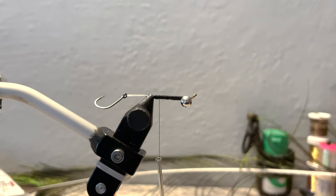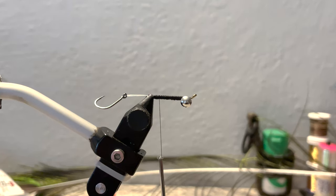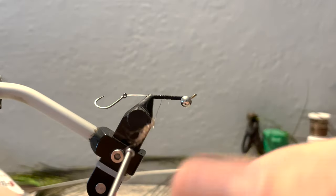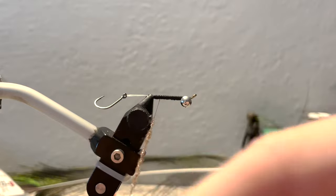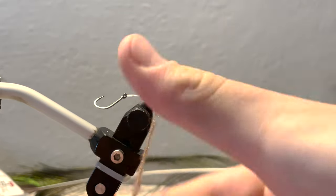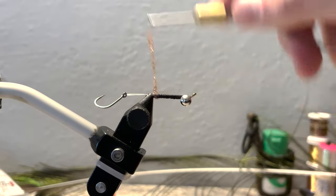We'll take some securing wraps over it just so the super glue dries. Now we'll start with our fly. To begin, we'll grab some ice dub UV brown and we're going to create a little bump at the back of our fly. Grab a pretty small amount of dubbing and create a dubbing noodle on your thread — about a three-inch long, pretty thick dubbing noodle — because we're going to build up right at the back.